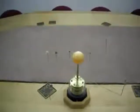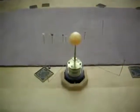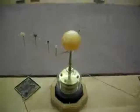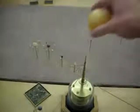Alright, so now I'm going to show how this orrery is disassembled. Basically what happens here, I turn it off, and the sun comes off over there.